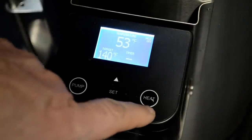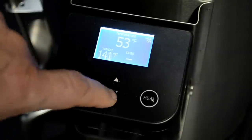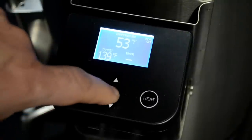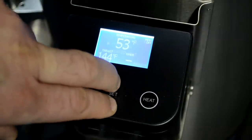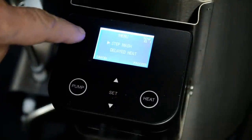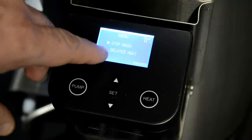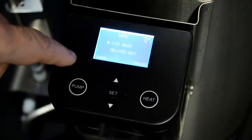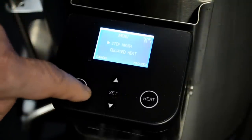When I plug the unit in it comes right on, showing the temperature inside the device, the default target, and whether the heat is on or off. There are buttons for turning on and off the heat, on and off the pump, and up/down controls to adjust the target temperature. In the control menu there are options for step mash programming manually, as well as a delayed start to heat up water, which I'll try in the future but not today.